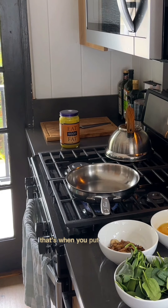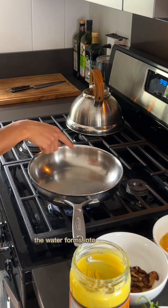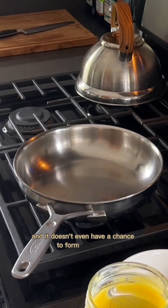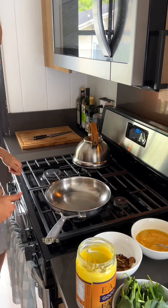After the pan preheats, that's when you put the fat in. To know when your pan is preheated optimally, you can do a water test. When the pan is too hot, the water forms into a ball shape and it doesn't evaporate — instead, it just bounces around. When the pan is not hot enough, the water evaporates very quickly and it doesn't even have a chance to form into a ball. The perfect temperature is when the water forms into a ball and then evaporates right away. That's exactly what we need.